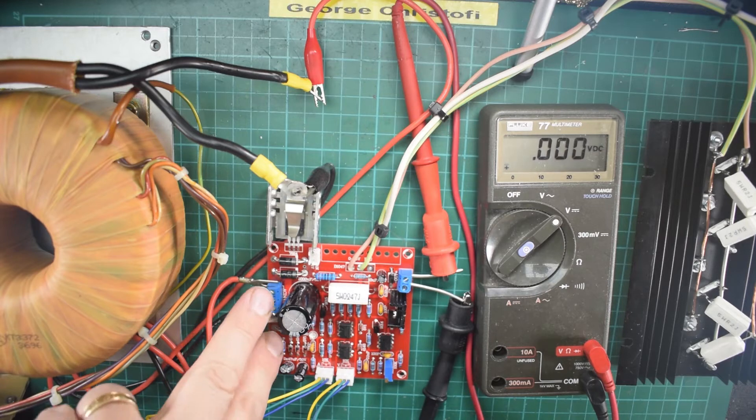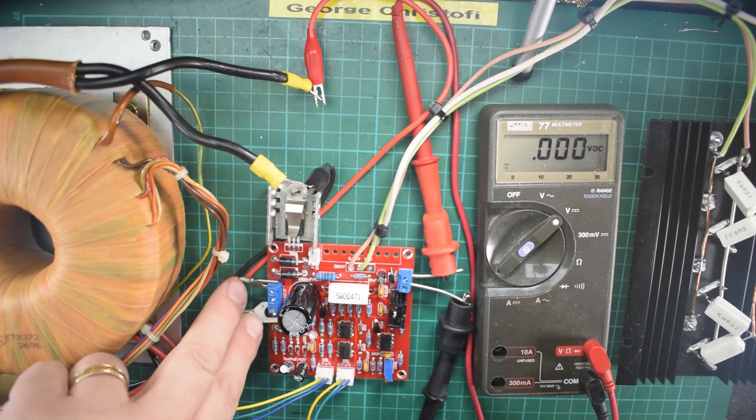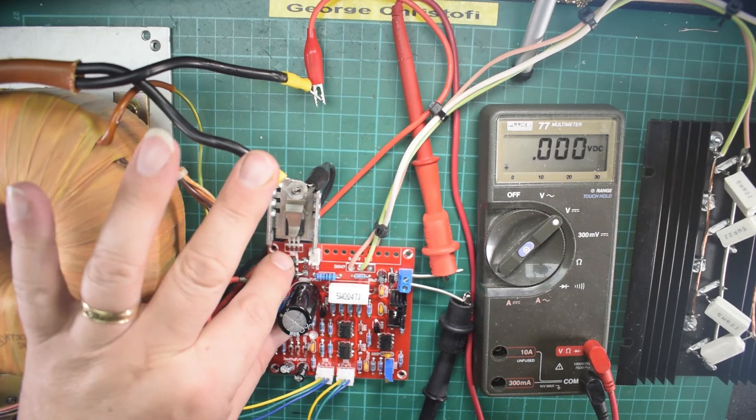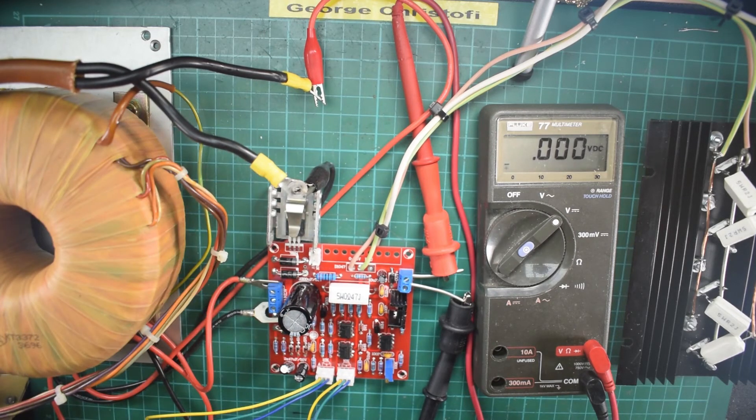These leads are polarized red and black but it doesn't actually matter because it's AC off the transformer — there's no rectification until it reaches the board. So the only thing left to do is switch it on and see what happens.